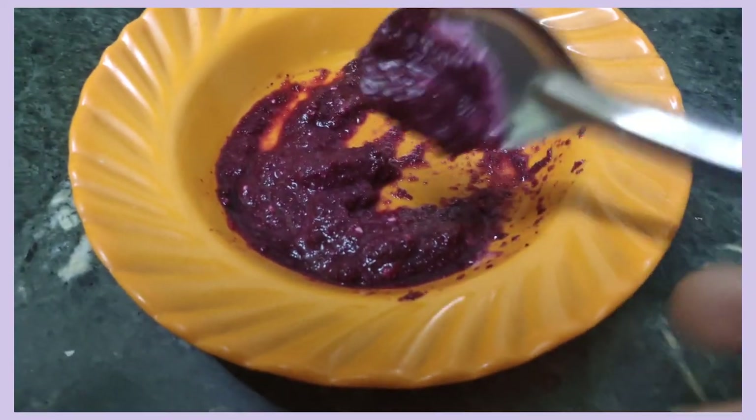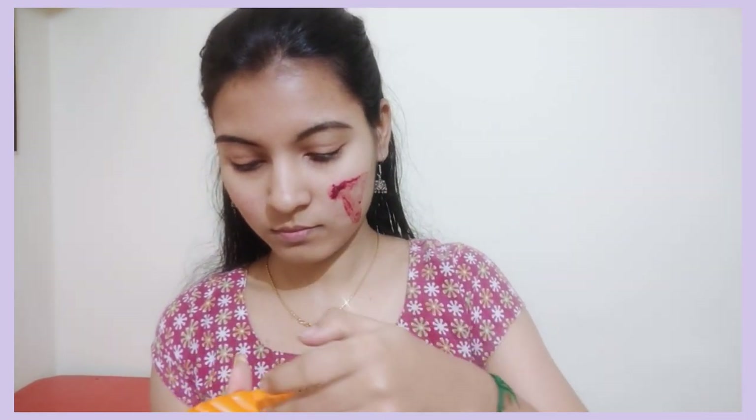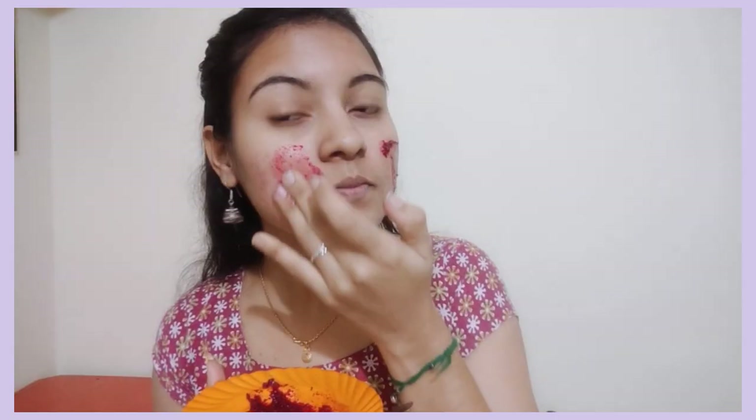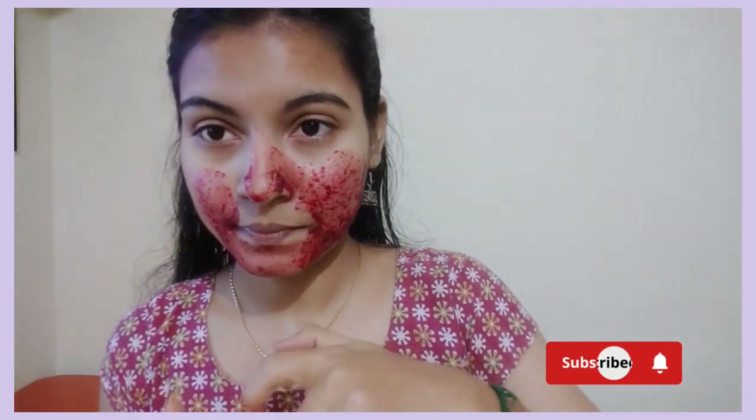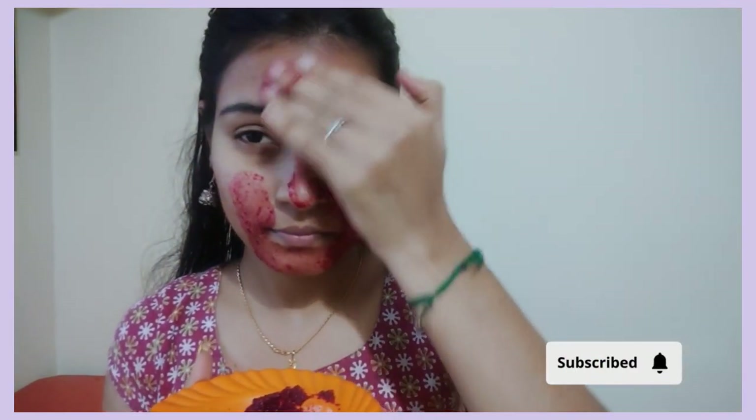Let's see how you use it. If you use this scrub, you will be able to wash your face. If you have active pimples, you will be able to avoid spreading them. This is why we remove the dead skin benefits. That's why our skin is glowing and soft.